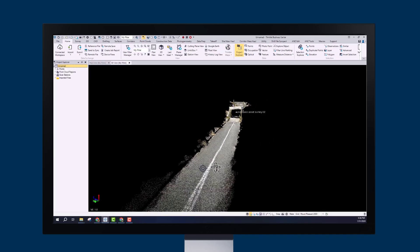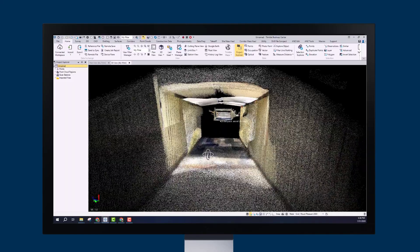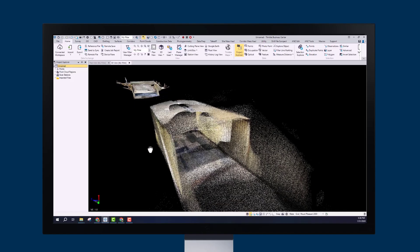With your new scans imported, turn on the 3D viewer to see just how detailed your scan is. To learn more about the new features, visit our website or help portal.